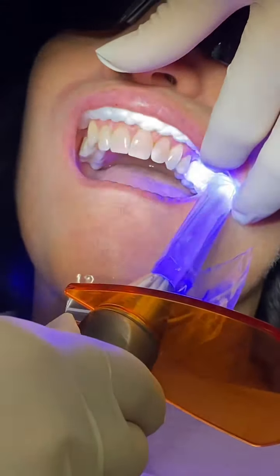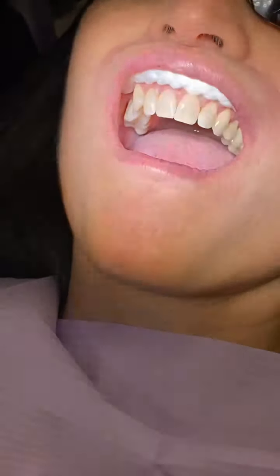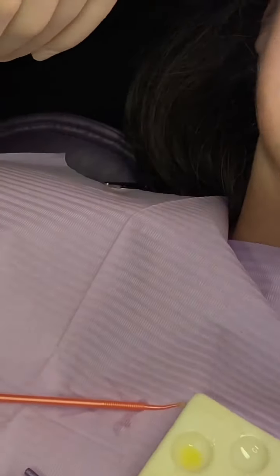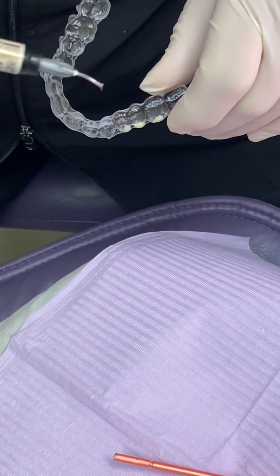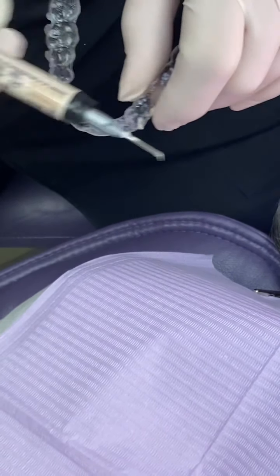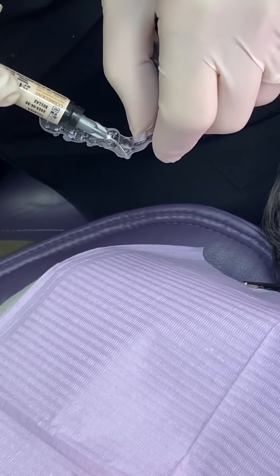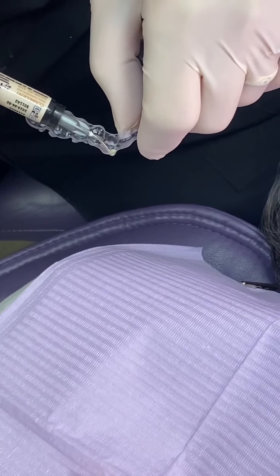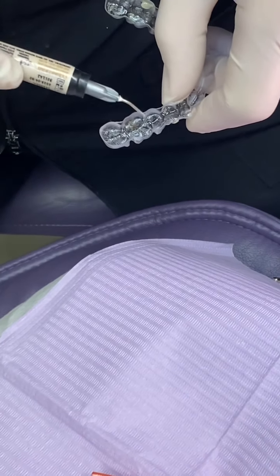We're now setting the bonding agent — that's the step before using the template. Then we take the heated enamel flowable micro-fill material and place it in each attachment position in the template, and then the template is placed in the mouth. We've already tried the template in and know it fits exactly, so it's just a matter of putting the flowable material into the template and placing it in the mouth to set each attachment.